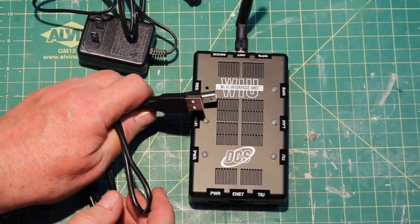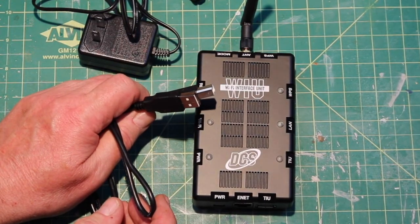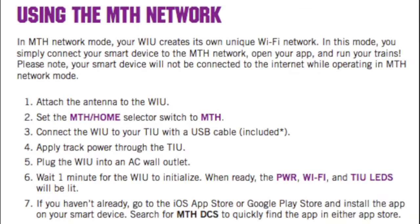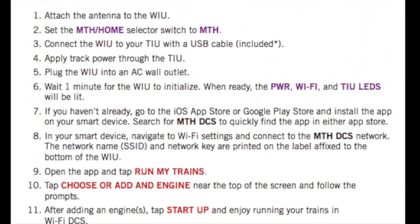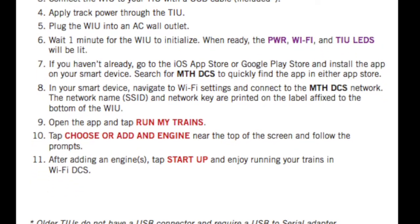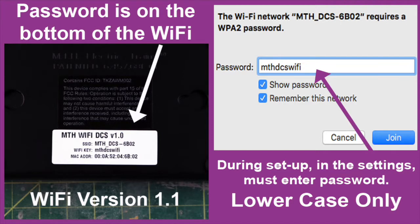Now if you have an older box, you're going to need a different cable, and that's explained in the directions. But I have one of the newer TIUs. These are the free directions provided by MTH. I'll leave a link in the description, or you can stop your video here and take a look at this. The password is located on the bottom of the Wi-Fi unit on a white label. You should be running Wi-Fi version 1.1. And when it asks to enter your password, do it all in lower case.